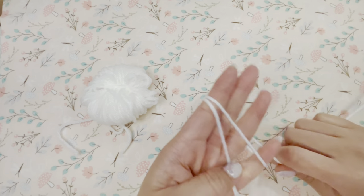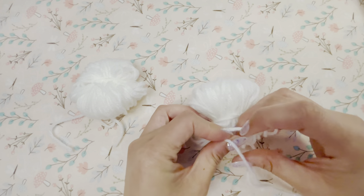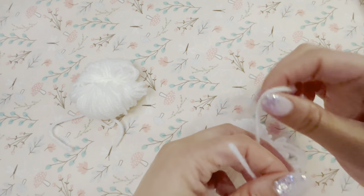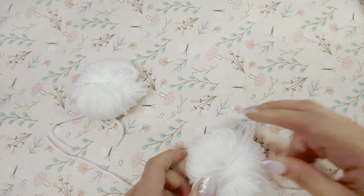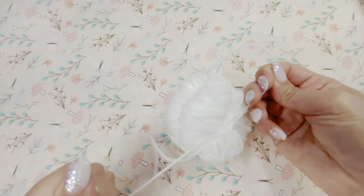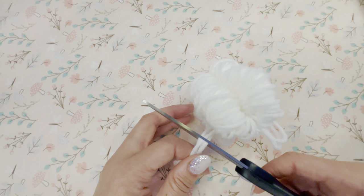I repeated the process again and made another bundle of yarn of the same size. Then I tied both of the bundles together. I ended up making a total of four bundles of the same size and tying them together. This is to create the head of the bear.